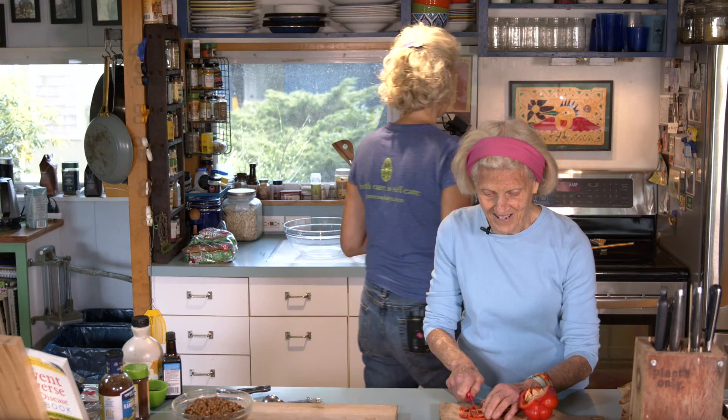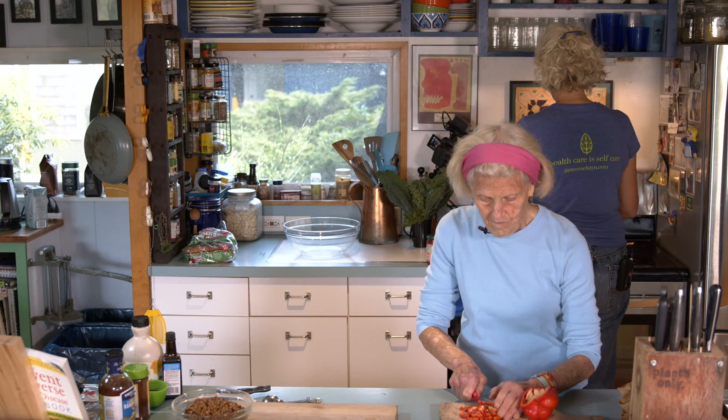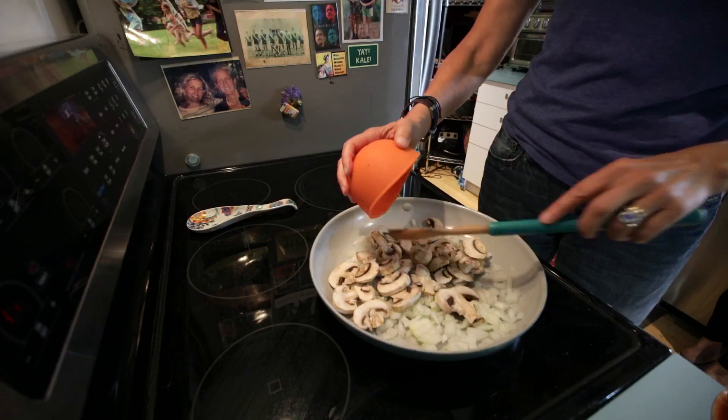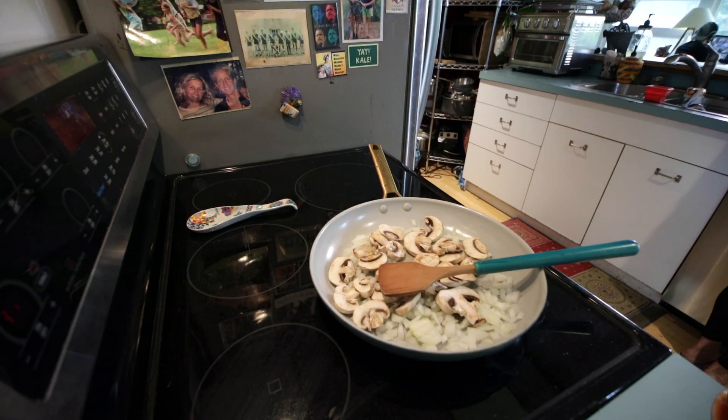Little tiny bits of kale would be good — lots of little tiny bits of kale. So we're going to put on the onions, mushrooms, and the whole pepper. A nonstick pan is great; we have a green pan here.